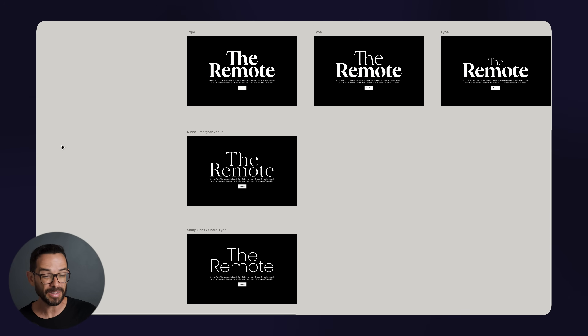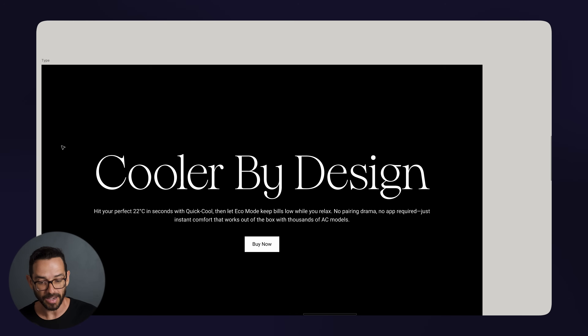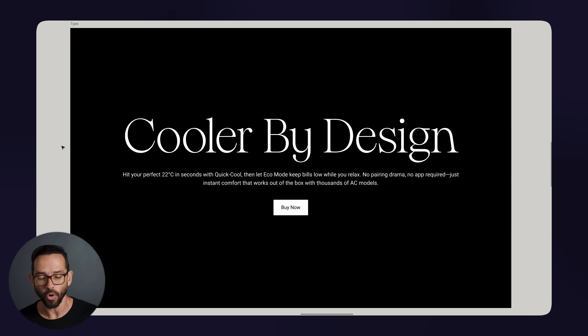If you pick the right fonts and nail the hierarchy and what you're writing, you're already in a good starting point. Some great designers even just stop here — they create minimalistic websites. It's just good typography; they don't even need images. But imagine if we do have amazing images. So this is the second step: let's create amazing images for this design.